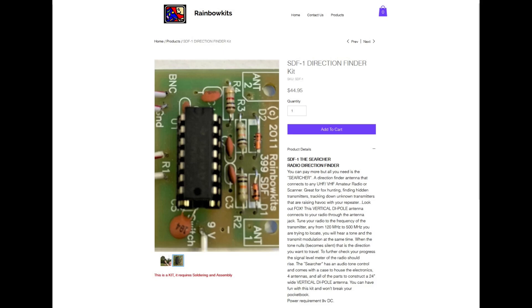These kits — Rainbow Kits by Electronic Hobby Kits, Paul Turner in Indiana — are readily available. As you can see on the website here, they're about $45.